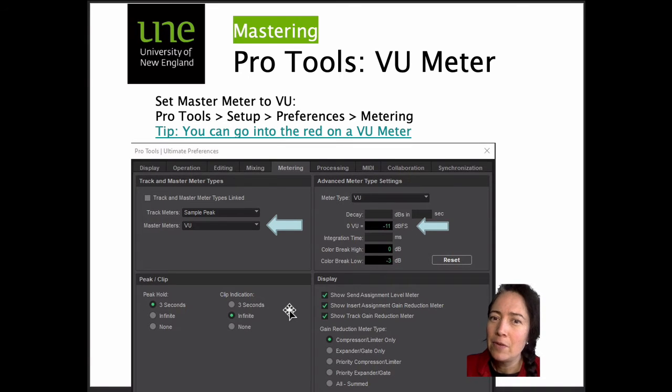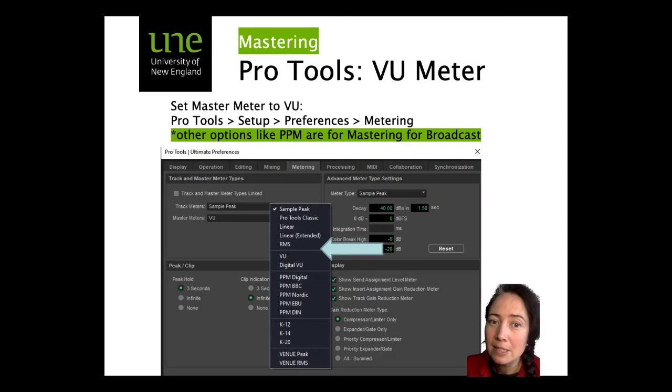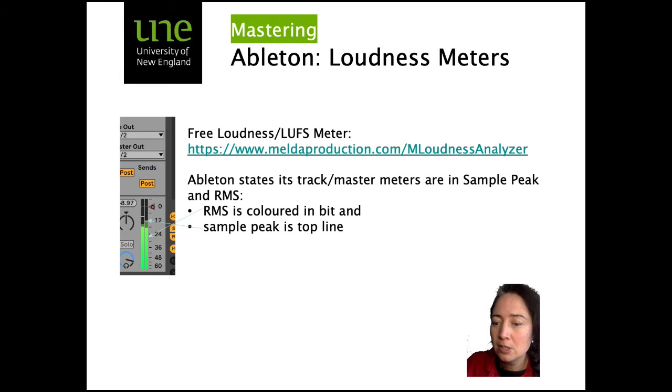If you've got Pro Tools and want to use a VU meter rather than fancy meters — you could also use RMS — the way you access it is a little bit hidden. Go to Pro Tools > Setup > Preferences > Metering, and here you can set your master and track meters to VU or RMS. There are also free loudness meters available — you can check out the MLoudness Analyzer.